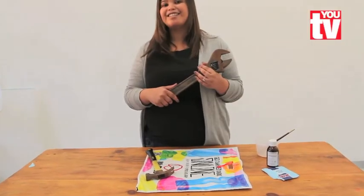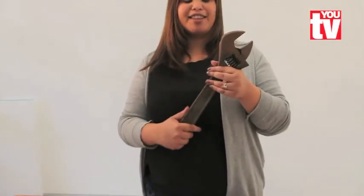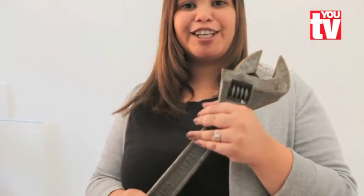This is the end result. Your tool can go from this rusty old thing to this brand new looking tool.